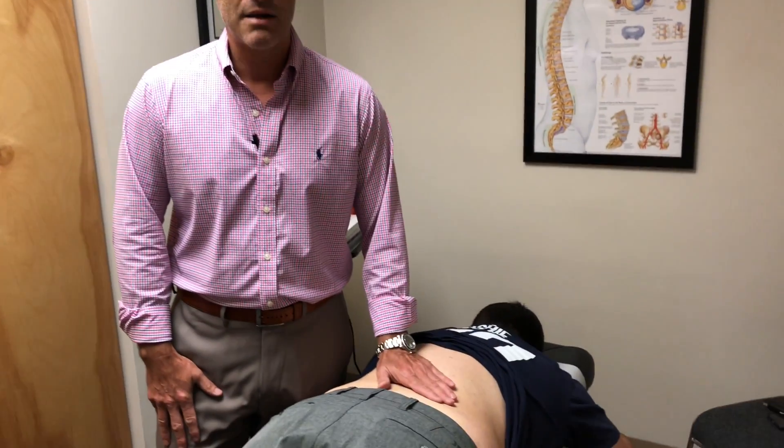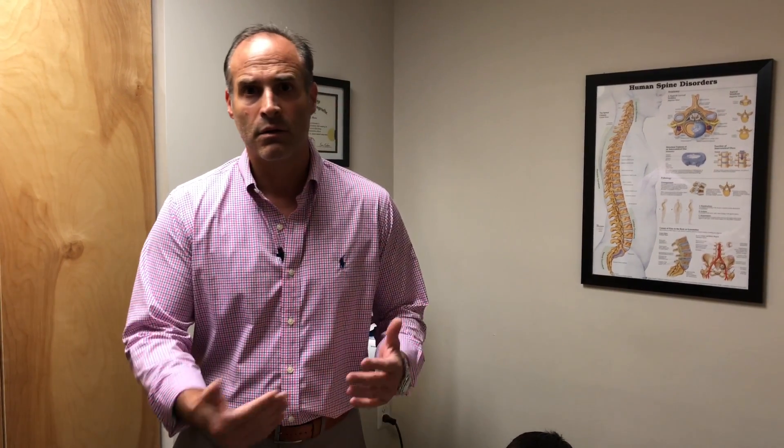Let me give you a little history. This is Adam. What happened to Adam was this weekend — he called me today — this weekend he was camping, went to reach, bent forward, hit the stake in the ground to set up the tent, and boom: pain in the low back going down the leg.